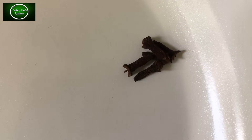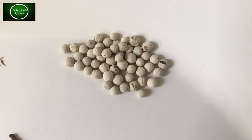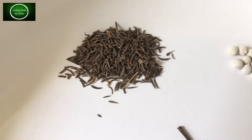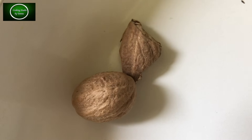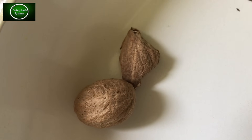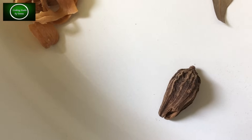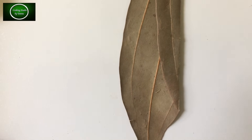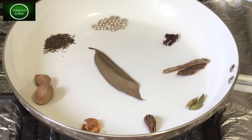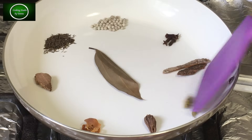I will now add the spices: kalo jeera, half chaja moj, shahi jeera, a large jaifal on the side, tej pata, and green elaich. All of these need to be carefully dry-roasted together — make sure the masala does not burn.